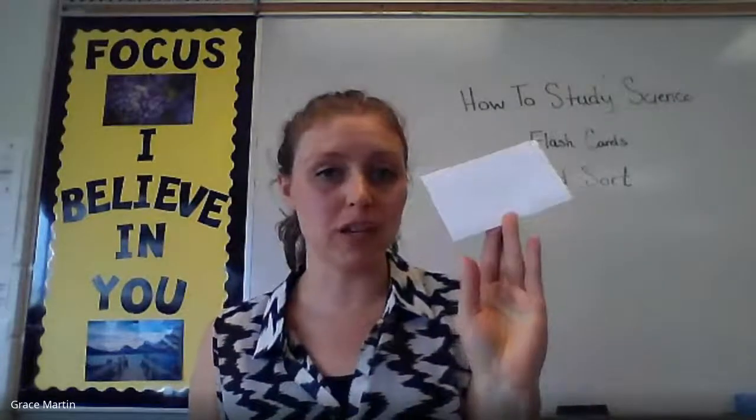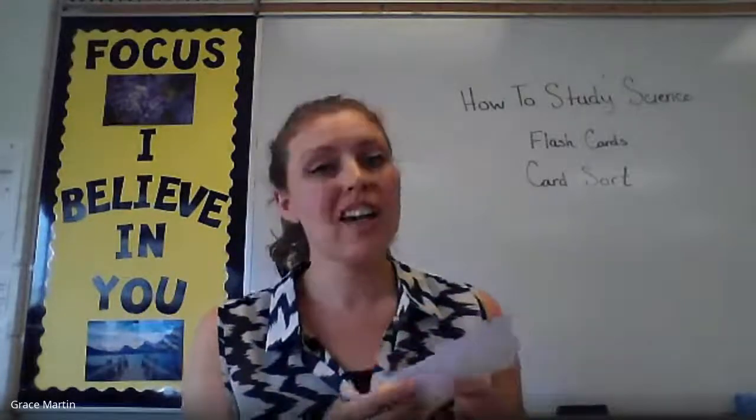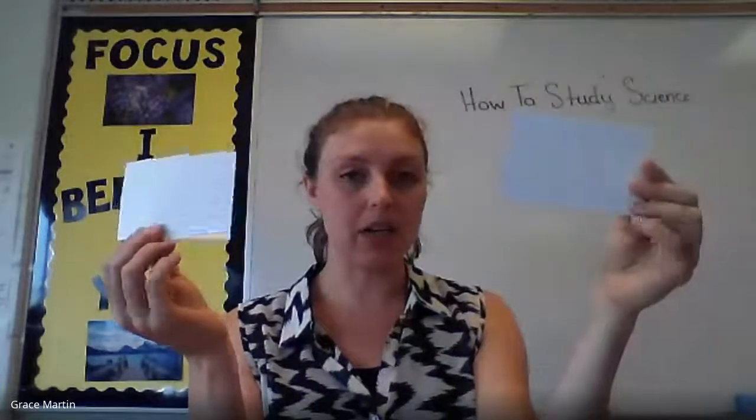Now, we all know the traditional recipe card where you write the term on one side and the definition on the other. That doesn't work for everybody. So what I would like to propose is that you create a card sort activity where on one card you write the term and on a different card write the definition.